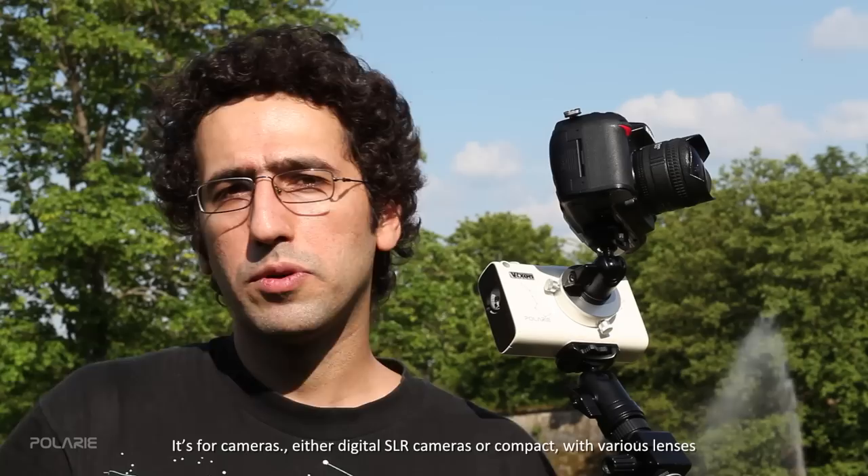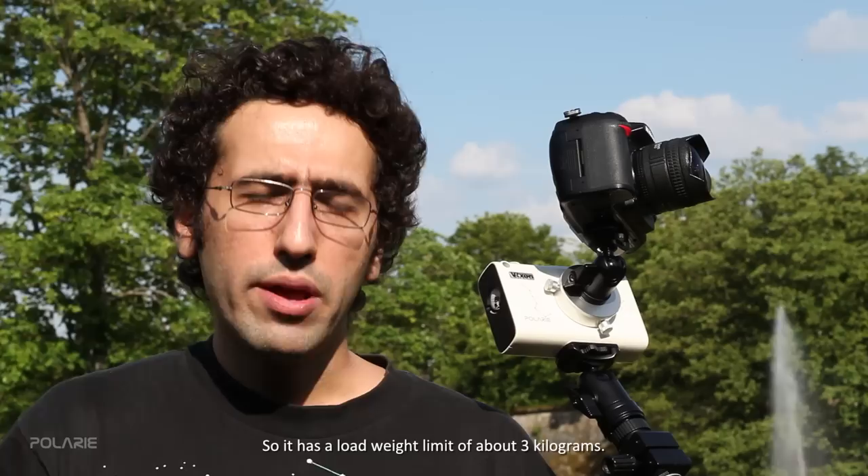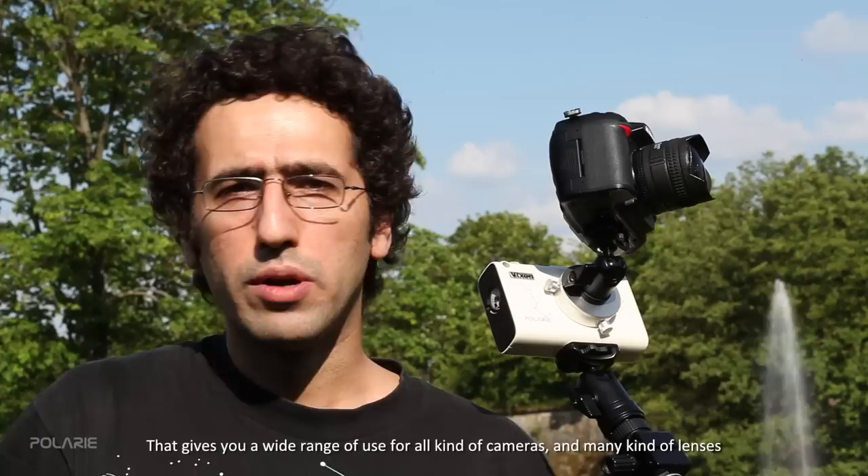The Polari star tracker is not designed for telescopes — it is for cameras, either digital SLR cameras or compact cameras with various lenses. It has a weight limit of about three kilograms, which gives you a wide range of options for many kinds of cameras and many kinds of lenses.